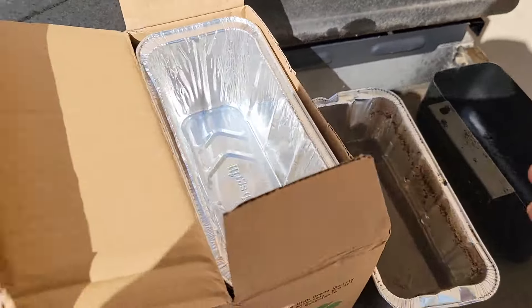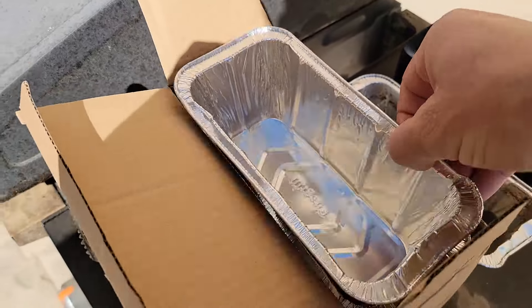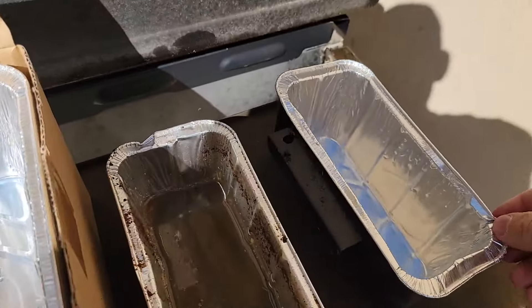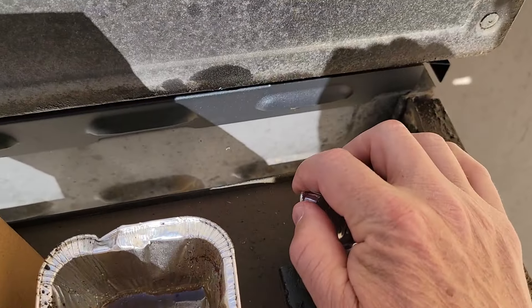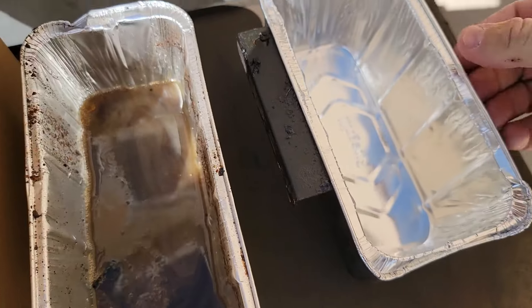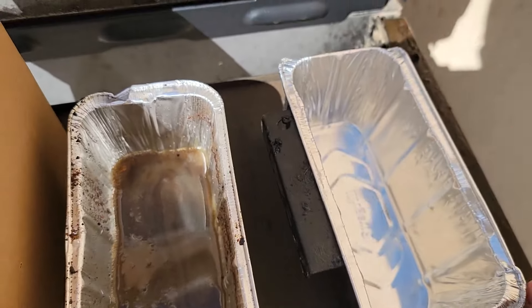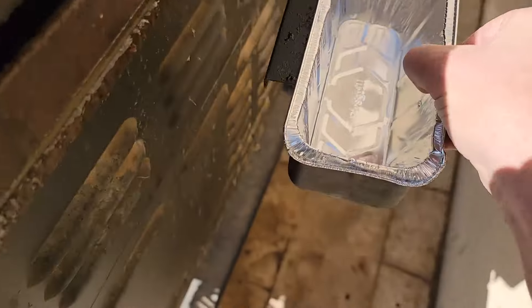So with these liners, I take them out of the box and when you put them in that grease cup they're a little bit loose. But what I do is I hold them down and roll that edge over the top. That way they're locked in there pretty secure and they're not gonna move around and accidentally flip out.